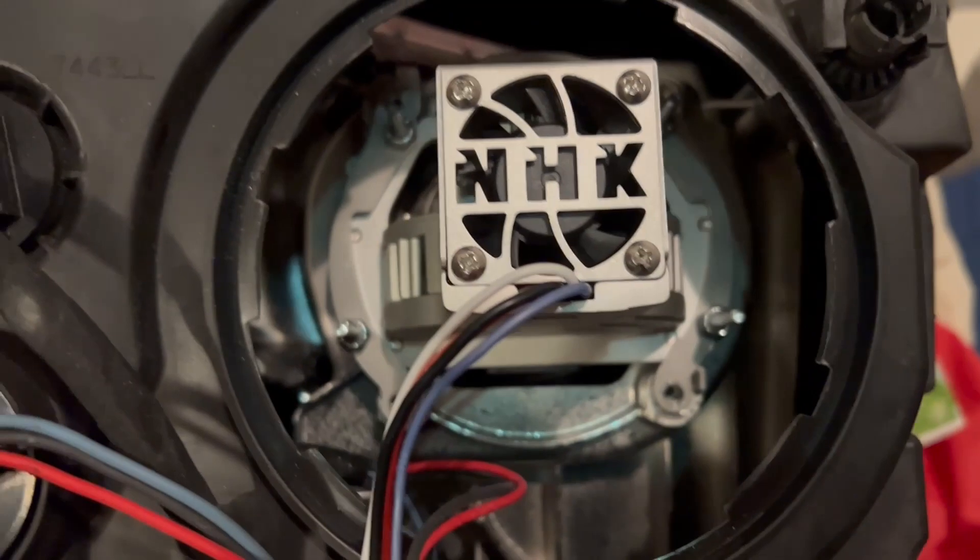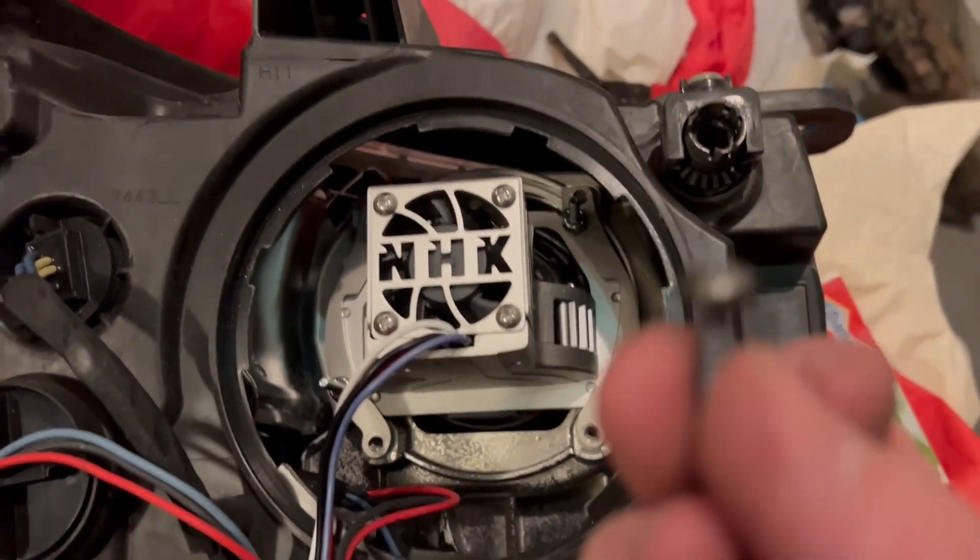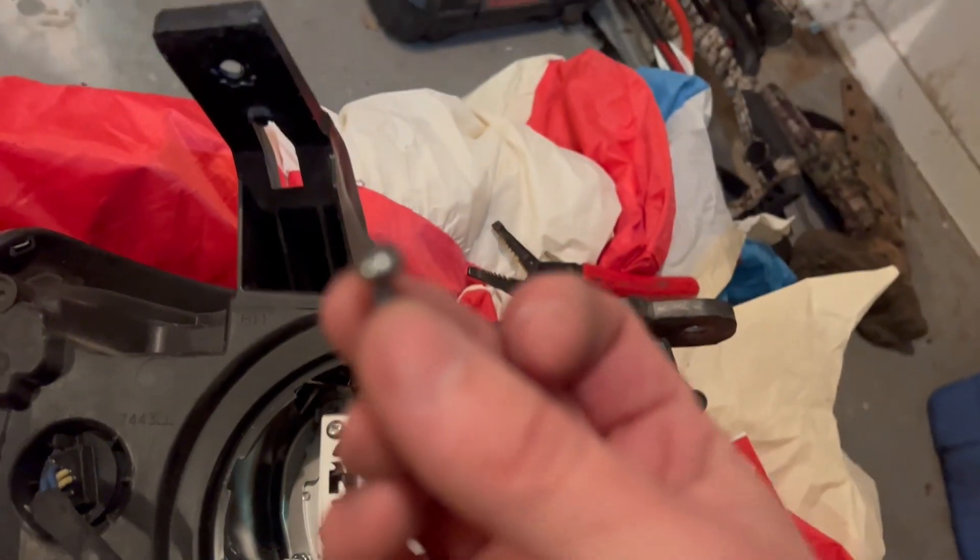You just get it in there like that and put the screws back that came out of the headlight itself. There are four of them, and then you just got to do a little bit of wiring.